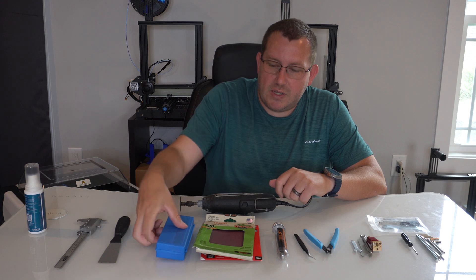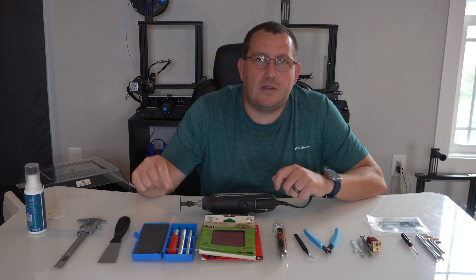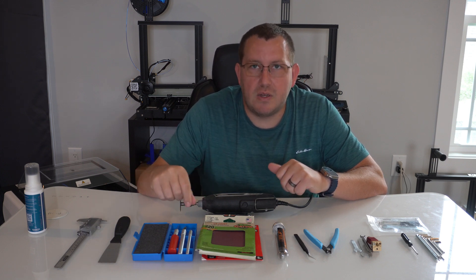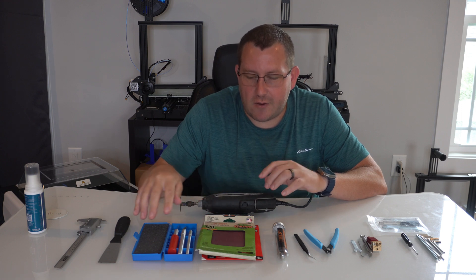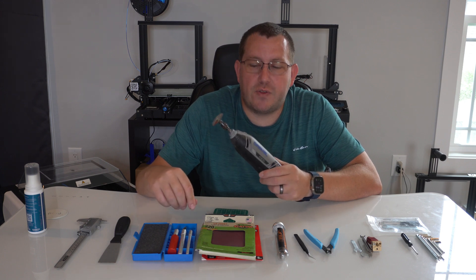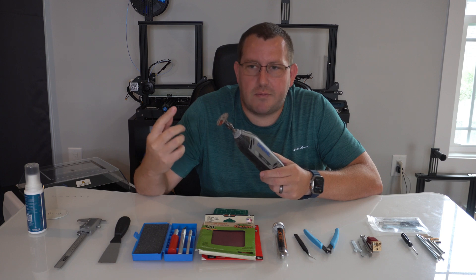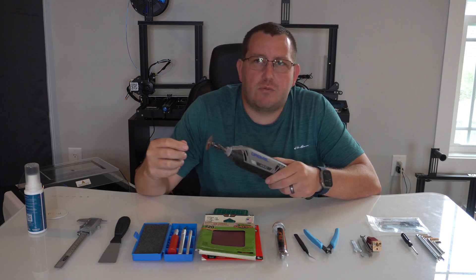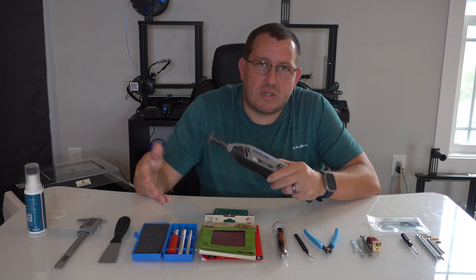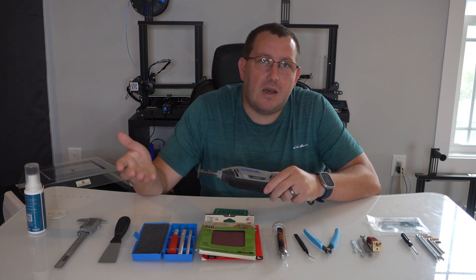That goes into the next item — a small set of exacto knives. These are good for cleaning up bigger parts on the print or just cutting them off, and then you can use sandpaper to clean it up. So these kind of go hand in hand. Now if you wanted to, you could also get a Dremel like this, which is why I said it's an optional thing. You can get cutters, different polishing tips, and sandpaper tips, which really makes cleaning up parts a lot easier. But it is a more expensive option, so if it's not something you're doing all the time it's definitely not needed.